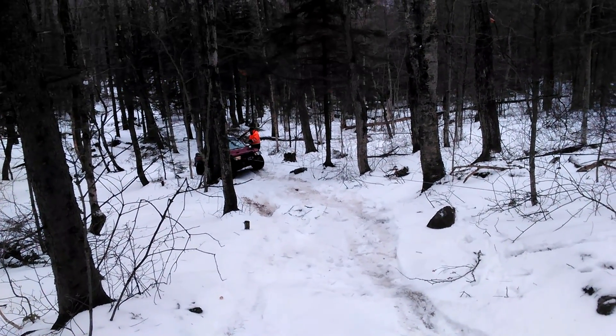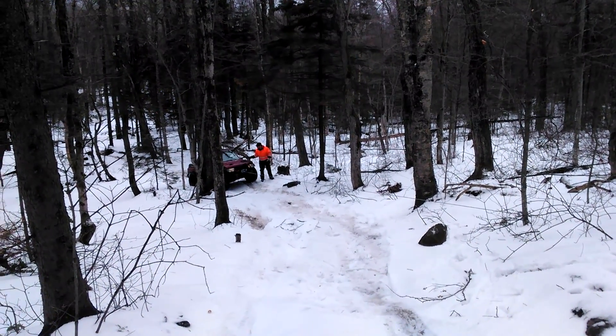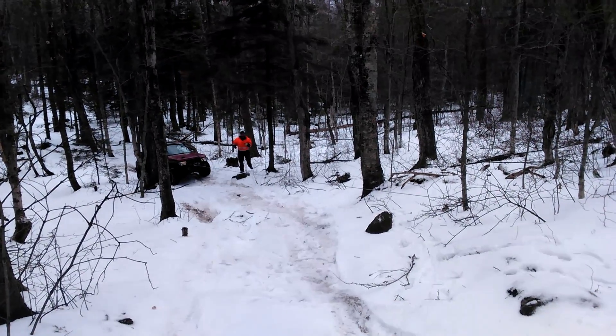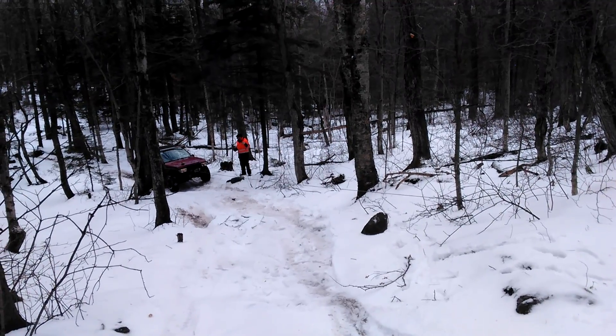So we're gonna be winching up here, and then I'll be pulling them. It's gonna be a monotonous getting them up the hill here, so that's about what we're doing. It's gonna take a little while.